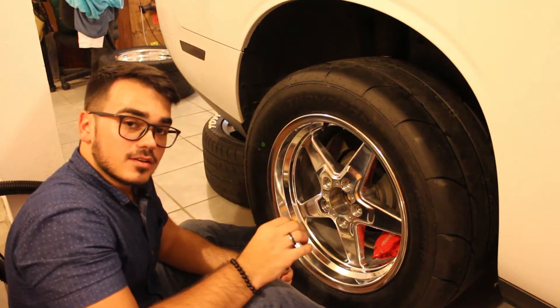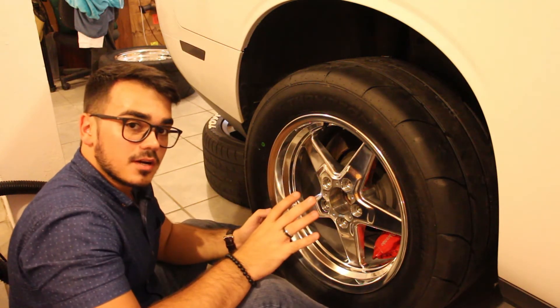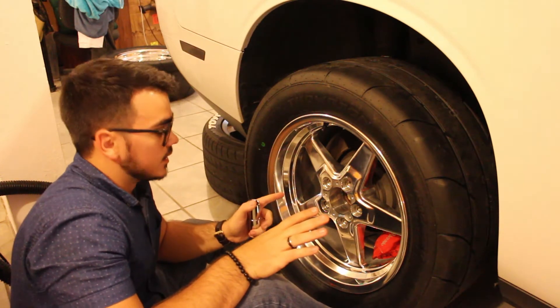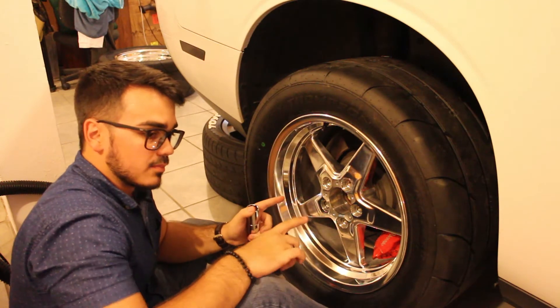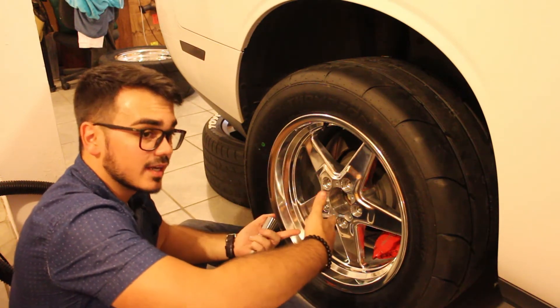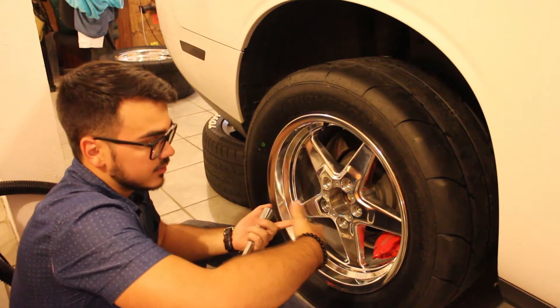With a little magic of editing, we have these rims set up on the vehicle. I'm going to go ahead and tighten them up real good. I'm going to tighten them in a star pattern, and then after I bring the car down I'm going to tighten them up again so that we don't have any loose bolts.